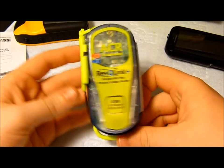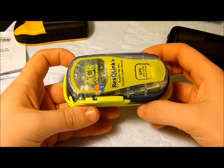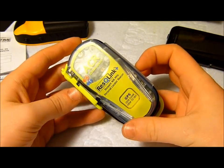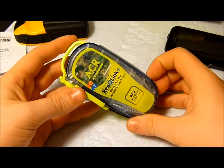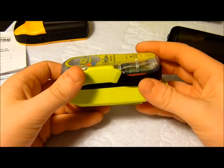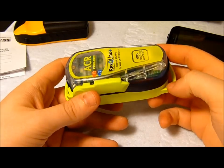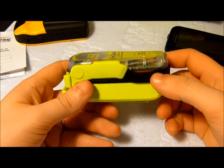It puts out a whopping 5 watts of power, so it's much more likely than other units to reach those satellites in bad weather. It's also equipped with a 66-channel GPS receiver, which is considerably higher than most other GPS models available. That means it's going to acquire your position faster than other GPS beacons when coming from a cold start, just because of the number of channels available to receive from.